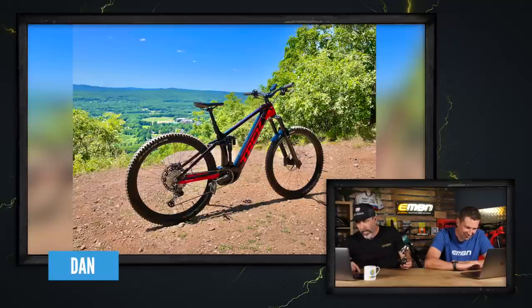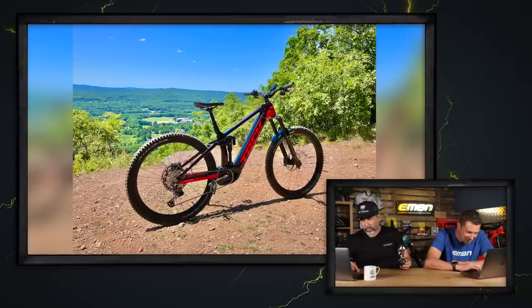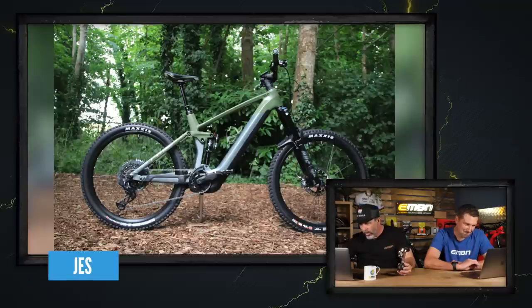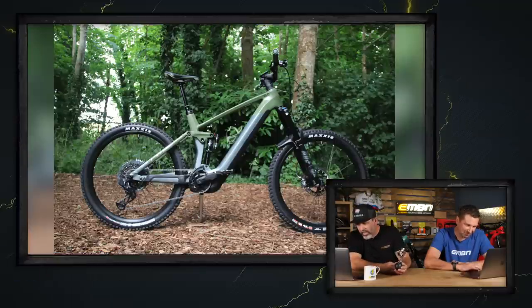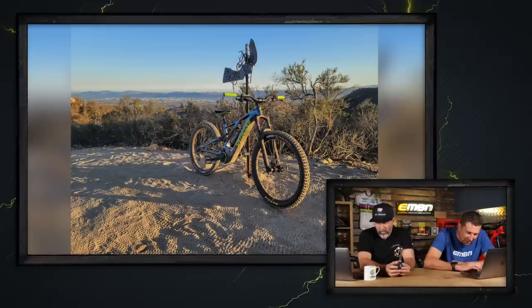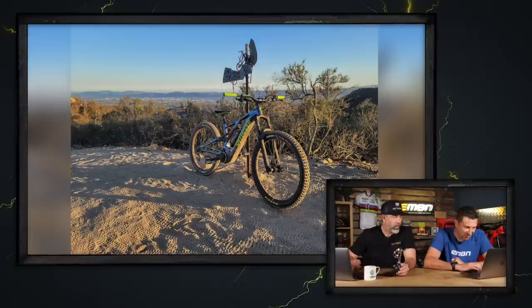This is lovely — a Trek Rail from Dan at Deerfield Ridge in Massachusetts. Dialing in his Zeb with upgraded Push internals, paired with Big Betty and Magic Mary tyres — super nice, definitely. Next up, a Stereo Hybrid 160 HPC TM750 — can hardly see that bike for the camo going on. This is in Dublin, Ireland from Jess. Look at the logos on the tires, cranks level, drive side — there's even a nice little stick holding up the bike. Super nice. Then Jake's got a 2019 Turbo Levo out in California — a great afternoon on Distortion at Greer Ranch, one of his favourite trails and a SoCal favourite. That's got to be a super nice.